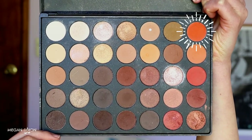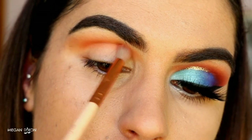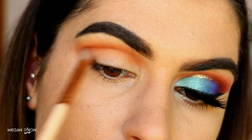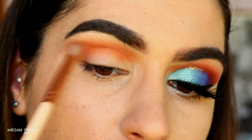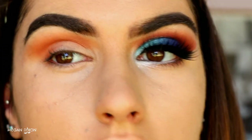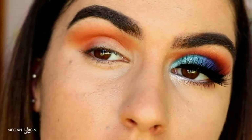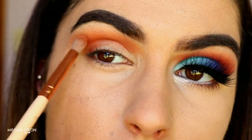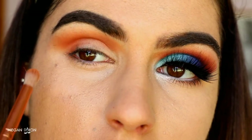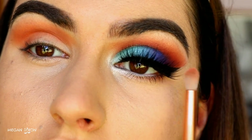Next, grabbing a 231 Lux Petite crease brush, I'm grabbing that darker orange shade from the Morphe 350 palette and placing this just below where we placed the lighter orange to create a gradient effect, so it transitions down into the deeper colours. Again dragging it out towards the tail of the brow and connecting it up to the lash line, bringing it all the way to the inner corner to cover that whole crease area. Be mindful where you place the tip of the brush when you first grab some of that shadow — wherever you place it down will be the most pigmented. Try placing it on the outer corner first and blend whatever product is left towards the inner corner so we're sticking with that almond shaped eye.